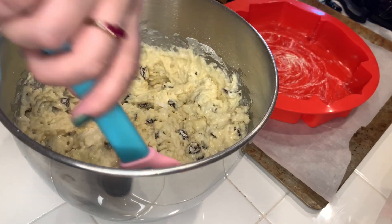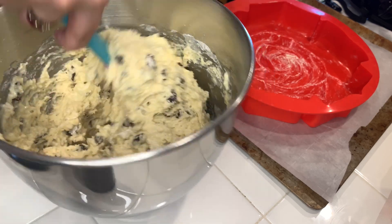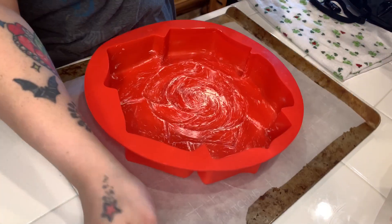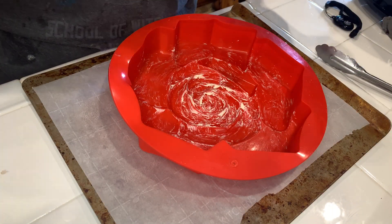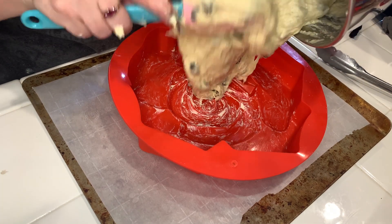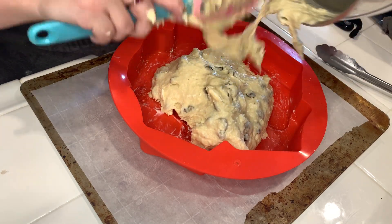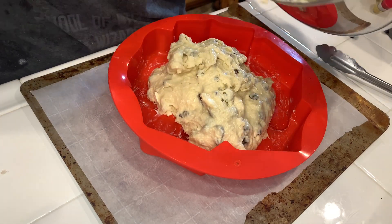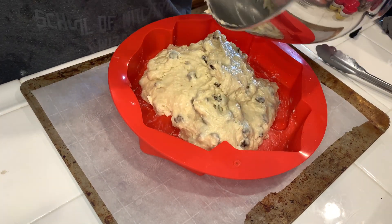Before I got everything together, I started preheating my oven to 350 degrees. This needs just a tiny bit more of a mix, and then I will put it into this rose-shaped silicone cake mold. I buttered this pan with a brush just in case — nothing really sticks to it, I've never had any problems — but this is a very dense sticky dough. I've never done it in a cake pan before; I've always made little loaves. I laid it out on the counter with some flour, but I thought I'd give this a try.